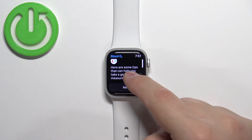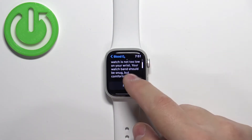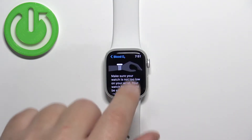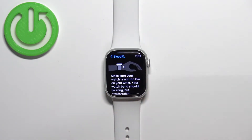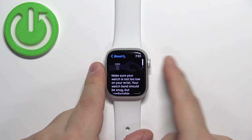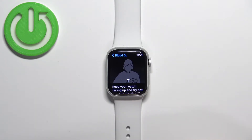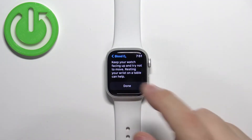Now here we have some tips on how to use this function, so tap Next. Basically, like I said before, wear your watch on the wrist. You need to move it a little — about two centimeters away from the wrist bone — so it doesn't sit directly on the wrist. You also need to keep your watch facing upwards and not moving while you're measuring the blood oxygen.